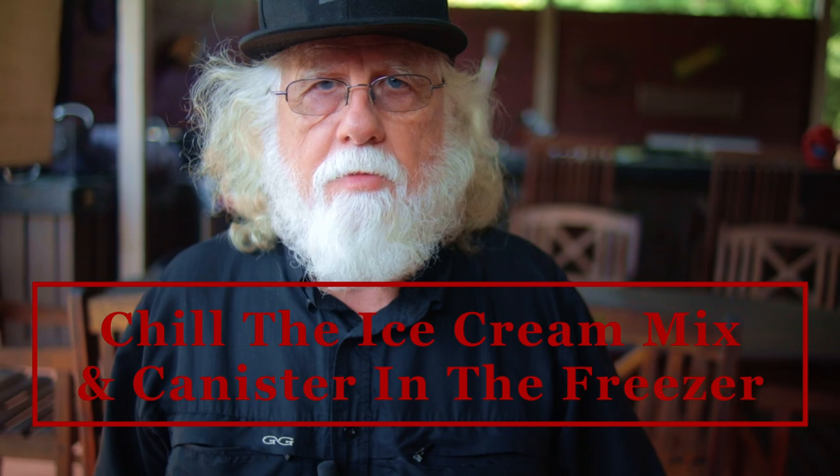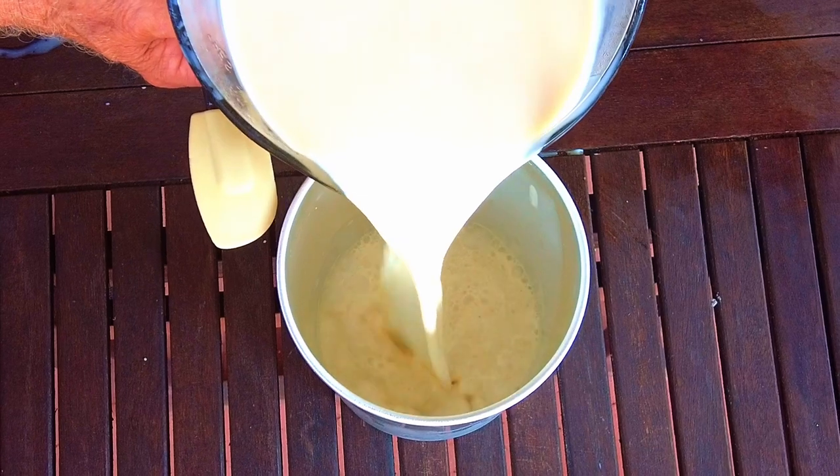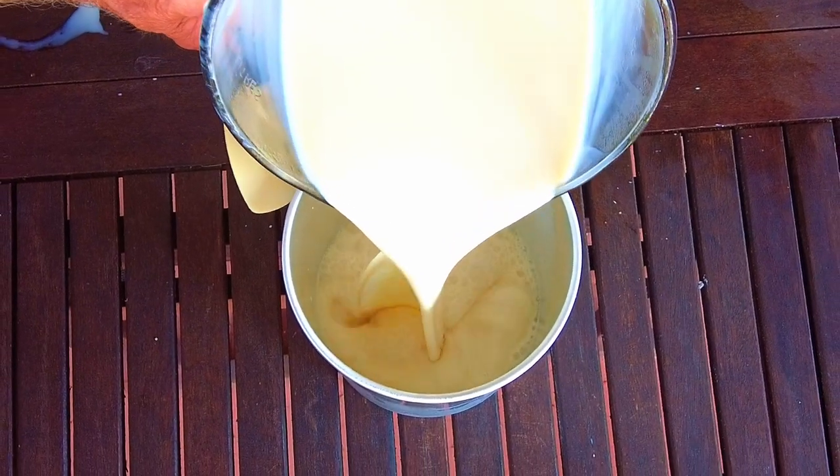Gently stir it until it's all mixed up, and then chill the ice cream mix before using. It also helps to chill the canister. Pour the chilled ice cream mix into your chilled ice cream canister, and set it up following the instructions for your ice cream machine.